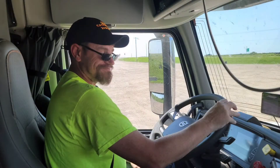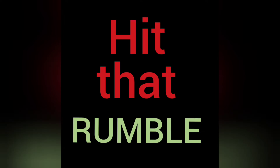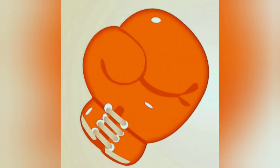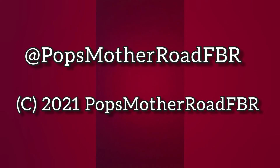Well, that's just about it for this week, guys. Hope you enjoyed a little explanation on this little load that we got out of north central Illinois, taking it back to central Kansas. And guys, I hope you have a good weekend. I'm gonna take four days off and I'll be back next week and I'll update you then. But have a great one. Thanks for joining us here on Pop's Mother Road Flatbed Report. We'll see you next week.